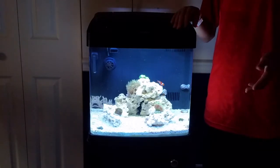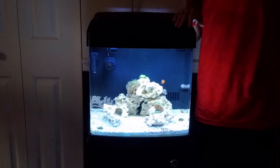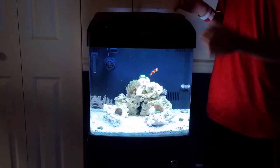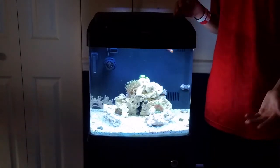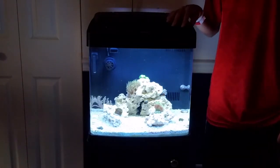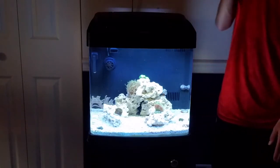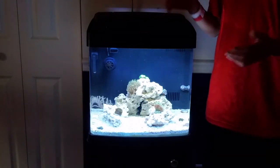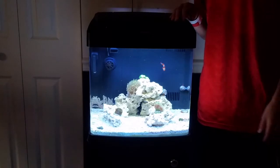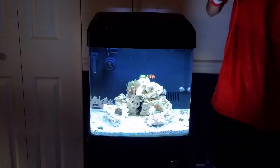I think the frag plug is on an angle — the zoanthids are kind of angled because the powerhead is pushing that way and the zoanthids are following that pattern. I just don't want them to spread only in one direction; I want them to spread all over the rock in all directions.